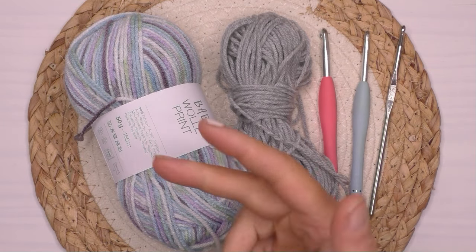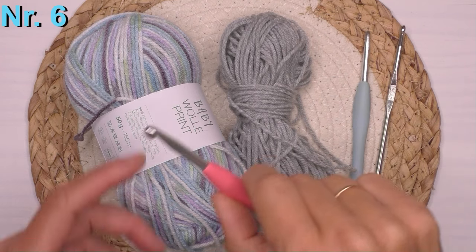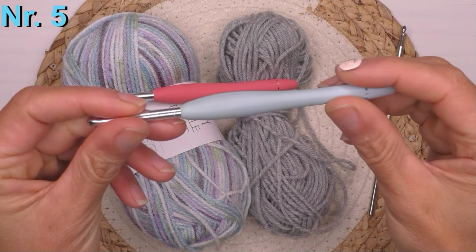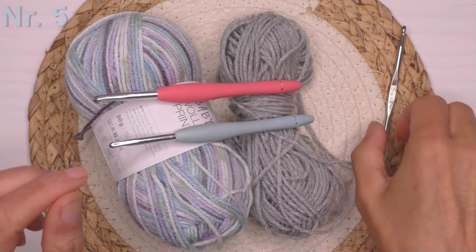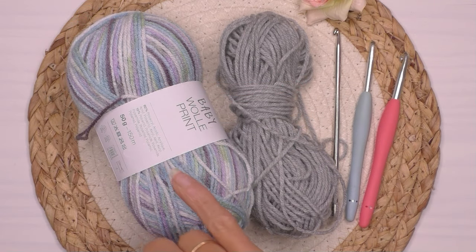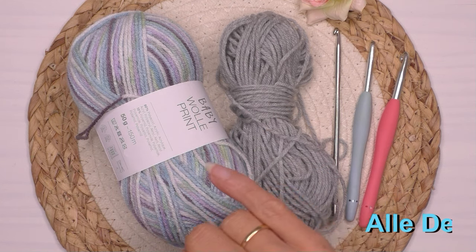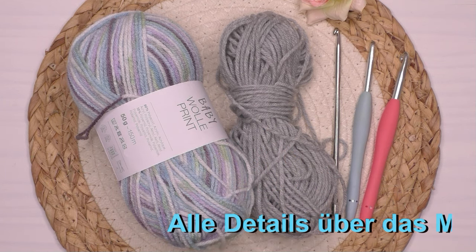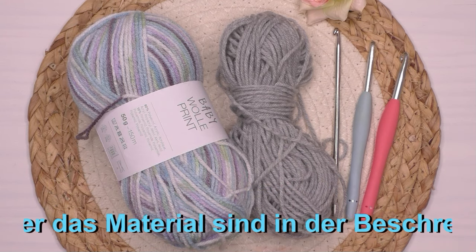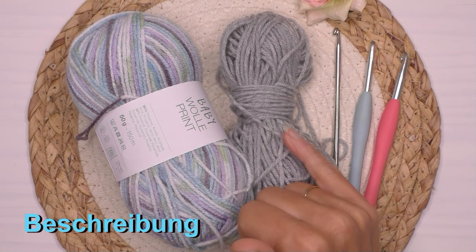Als Häkelnadel brauchen wir heute drei Stück – du wirst sehen warum. Wir brauchen eine ganz dicke Nummer 6, dann eine Nummer 5, und eine Nummer 4,5. Für eine Größe S/M brauchen wir 6 Kugeln der bunten und zwei der einfarbigen. Für eine Größe XL würde ich hier eine Kugel dazunehmen, und auch eine der einfarbigen. Für eine Größe XXL würde ich locker 8 Kugeln nehmen und 3 der einfarbigen.